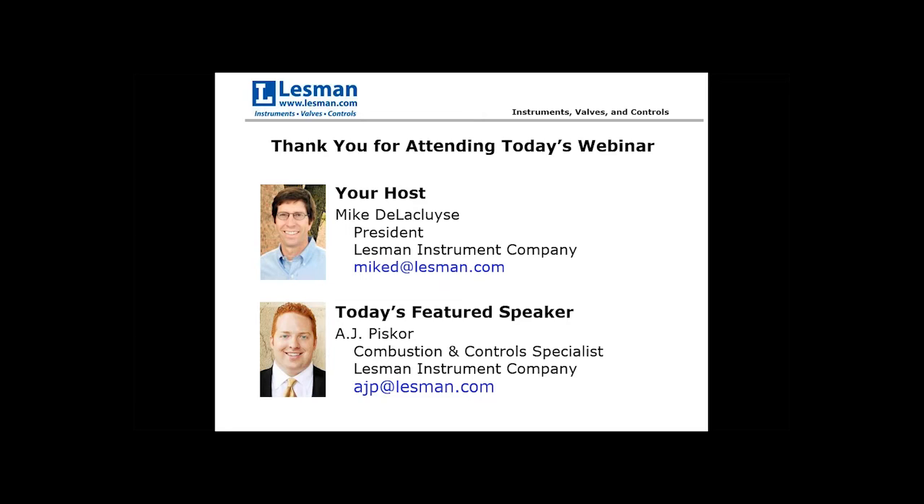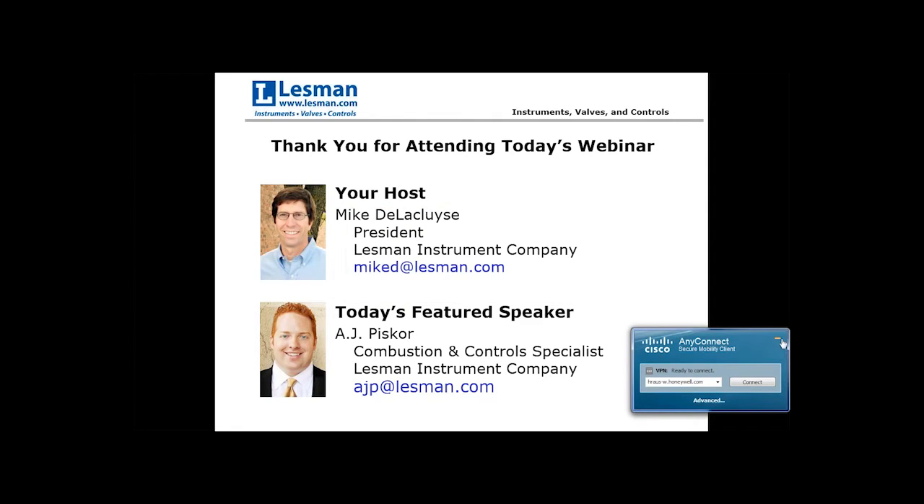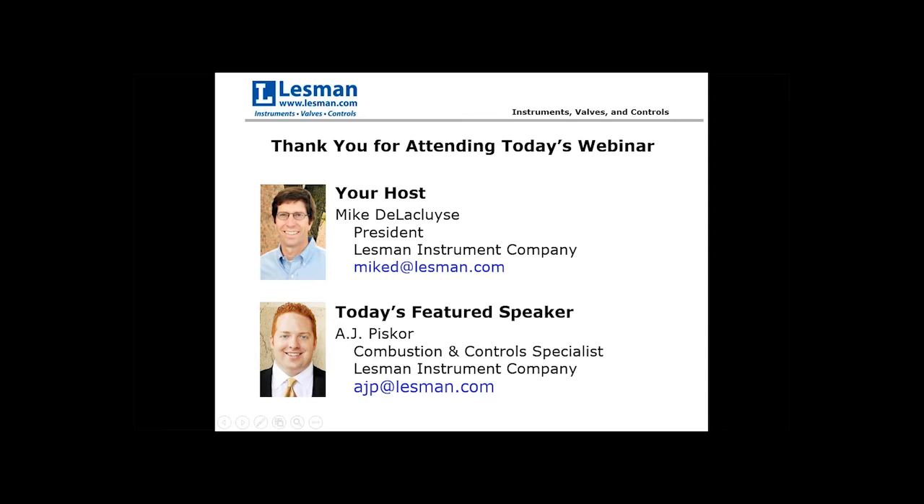Today, A.J. is going to cover how NFPA dictates which components to use in your fuel train assemblies and why. He will also talk about some of the best practices, valve proving versus vent valves, and leak testing of shutoff valves.